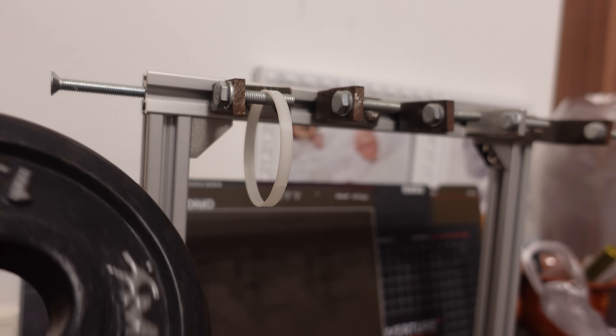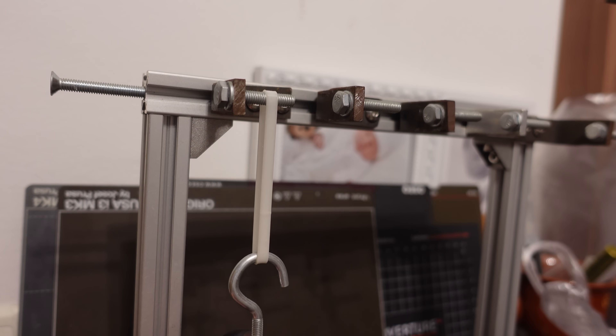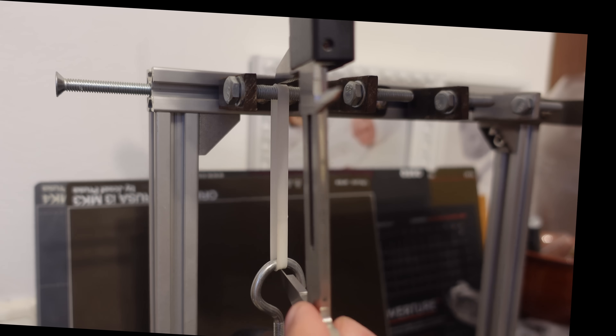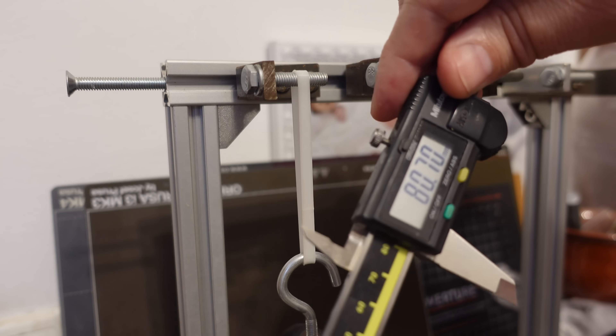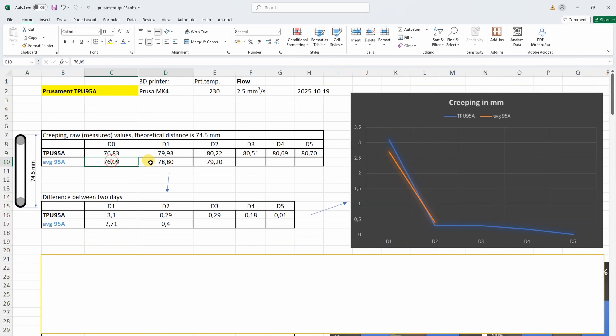Creep test: measuring deformation under a constant load of 1.25kg. The reading on day one was 76.83, and on the last fifth day it was 80.70. In my summary table I collect only the first 3 values, but even then we can see that this TPU 95A has more deformation because it is more elastic. However, it has a similar creep rate to the average 95A and it almost stopped deforming after day 2.